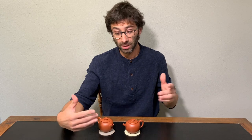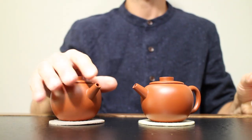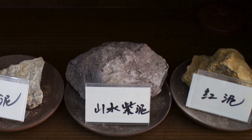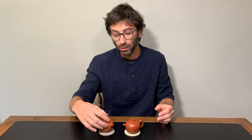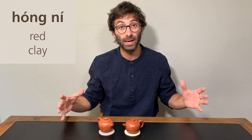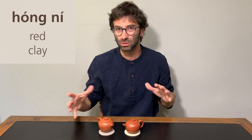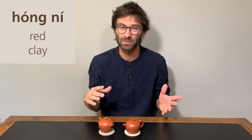Before we start looking in detail into these teapots, let's speak about the difference between Honi and Juni. The difference is actually very simple — they are two different ores from which the clay is derived. Honi means red mud or red clay. It is a very wide range of different clays, and you can have Honi of very high quality, but also Honi that are so-so. They are both Honi, but from the second kind, I wouldn't really do tea out of them.